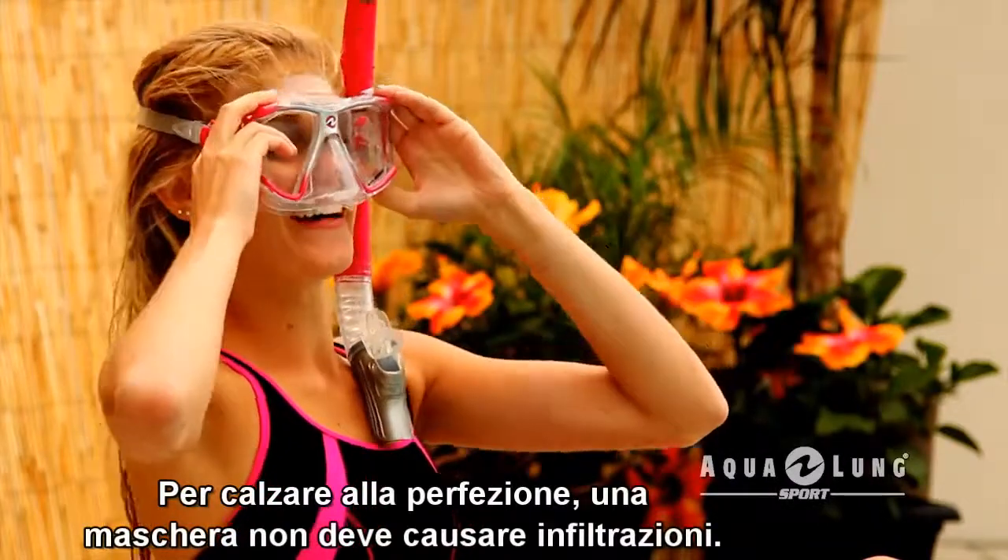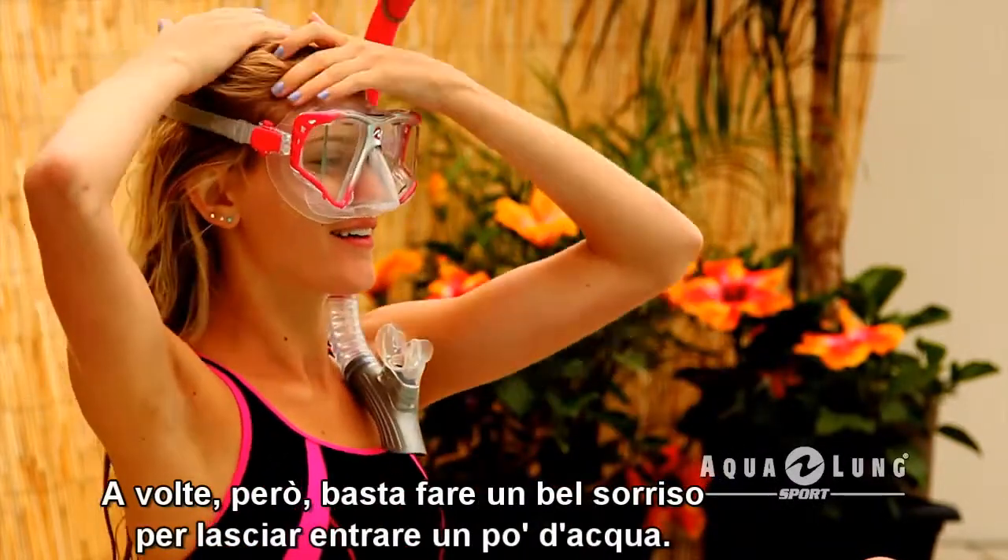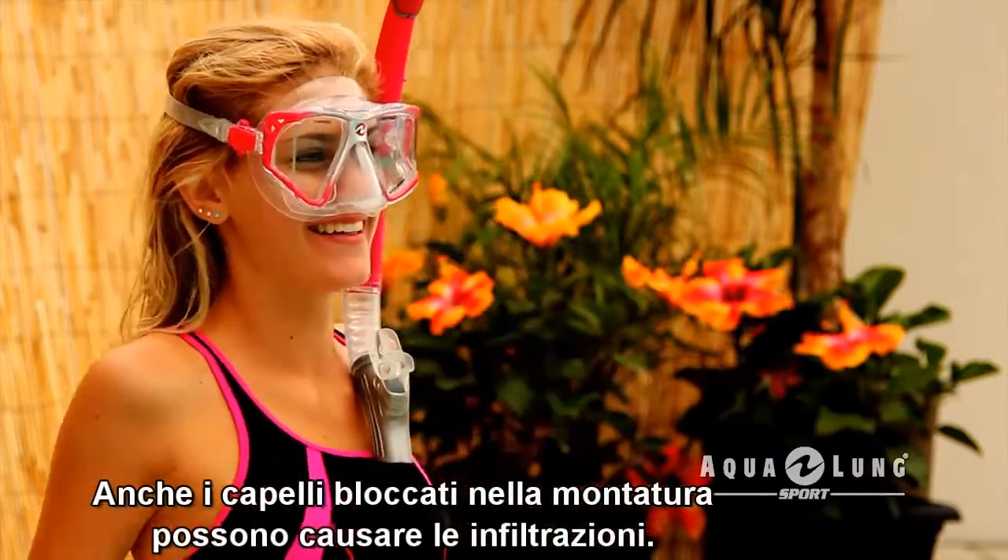A properly fitting mask should not leak, but snorkeling is fun and a big smile can cause a small leak. Sometimes hair stuck in the mask skirt can cause a leak too.